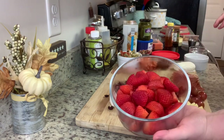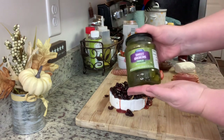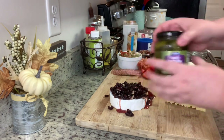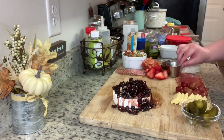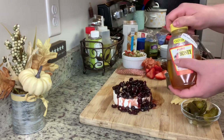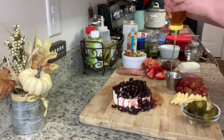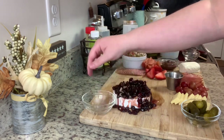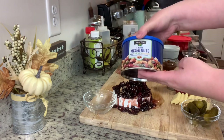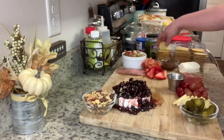Next I have some grapes and strawberries in my fridge so I'm adding some of those. I have sweet gherkin pickles I got at the Dollar Tree — my husband loves these, so I added a little dish of those. In this little ramekin I'm going to add in some honey. And in this little bowl, as you can see, I have some mixed nuts I got at Dollar General that have been in my pantry.